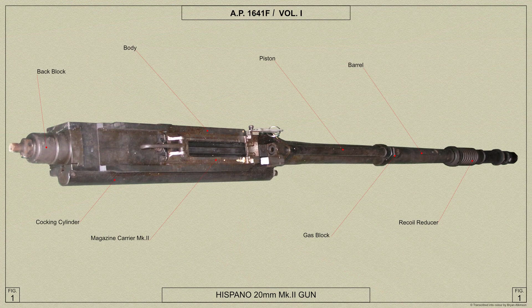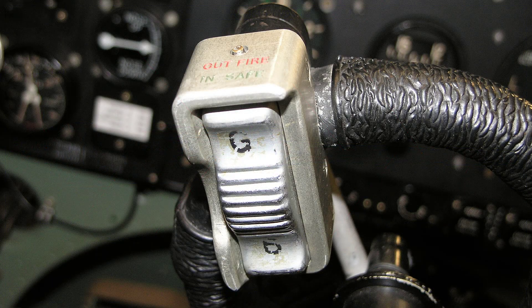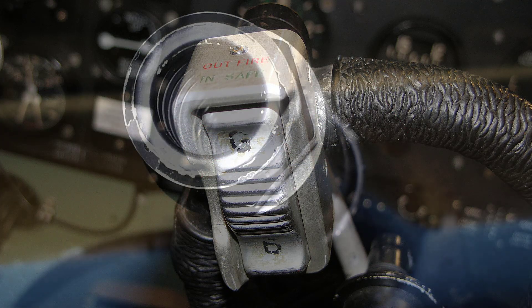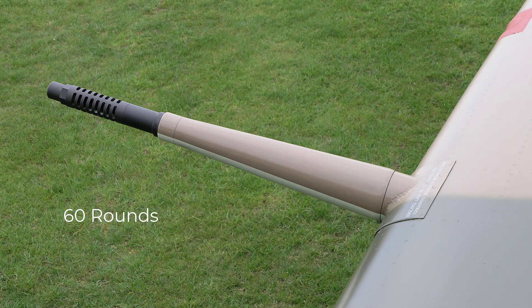The Spitfire Mark 5 Hispano 20mm cannon is automatic in action, and so long as the pilot's firing control mechanism is operated, the gun should continue to fire until all the available ammunition in the magazine — which is 60 rounds — is expended. Its rate of fire is high, being 650 rounds per minute.